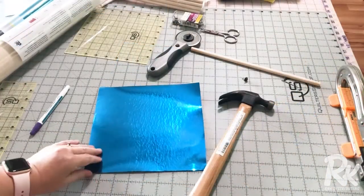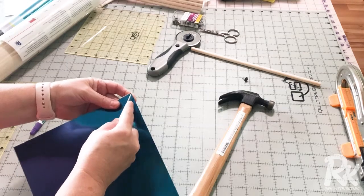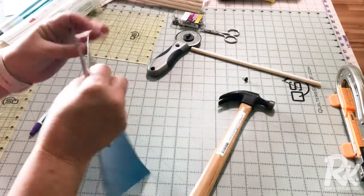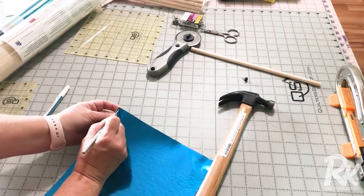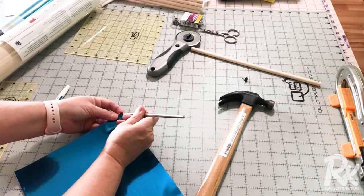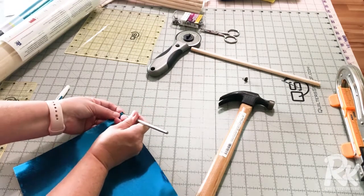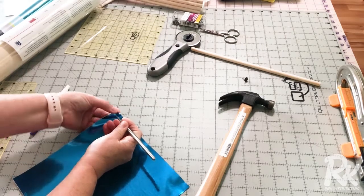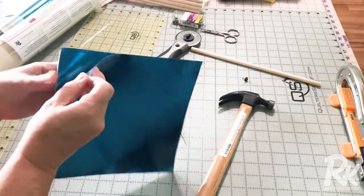My foil has cooled and I want to remove the carrier sheet. I'm going to use my vinyl weeding tool and see if I can get hold of just the carrier sheet. This is why I worked on making my square 8.5 inches, and then I'm going to trim it down to an 8 inch — and there it comes.